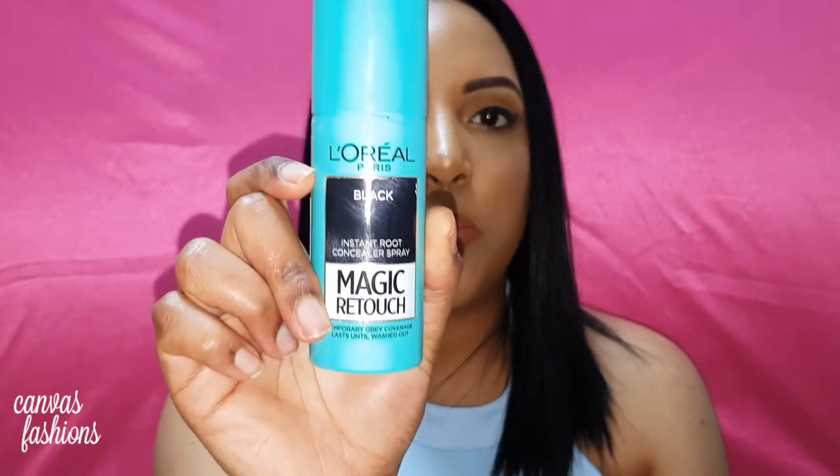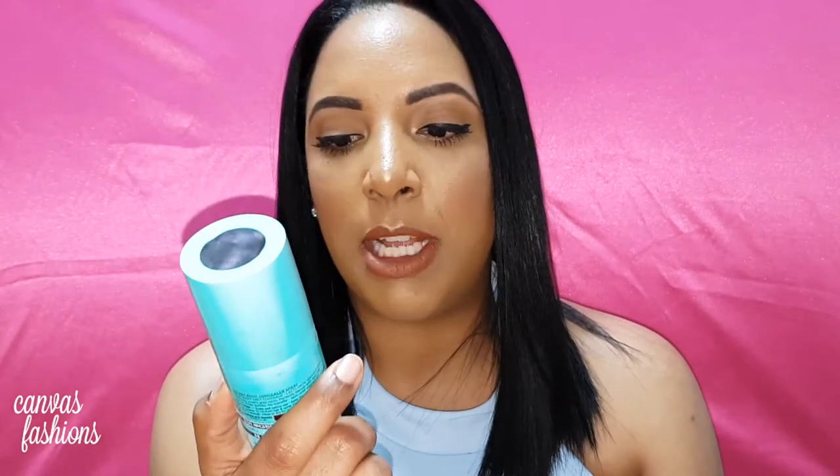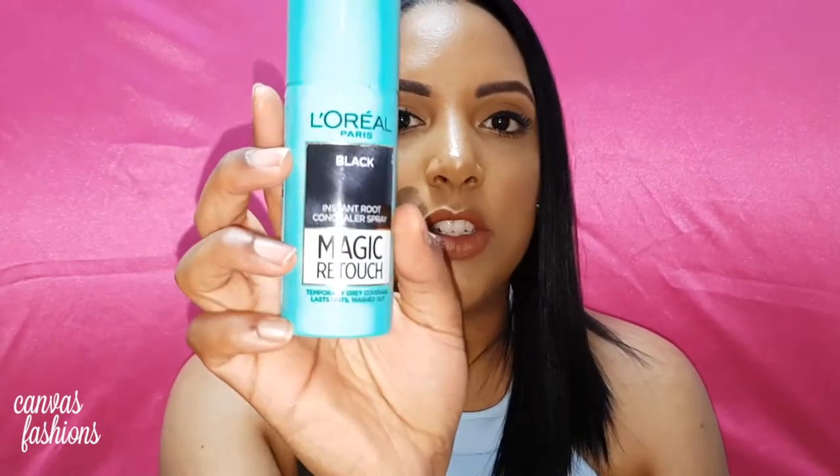This is a temporary gray coverage root spray — the Magic Retouch one — and I've got it in the shade black. This spray is supposed to temporarily cover your gray hairs, and it also stops you from damaging your hair when you're constantly dyeing.